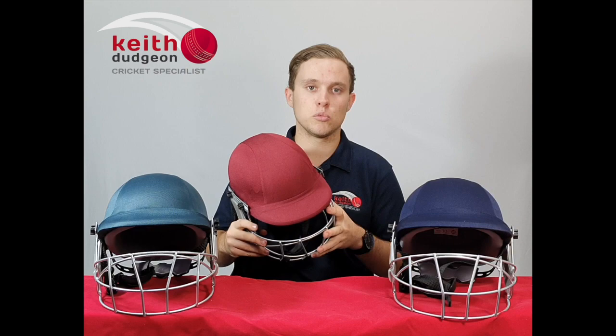If you'd like to find out some more information on these helmets, be sure to head to our website at kdsport.com.au, or head to our Facebook and Instagram pages at KD Cricket. Thanks guys for watching and I'll see you in the next video.